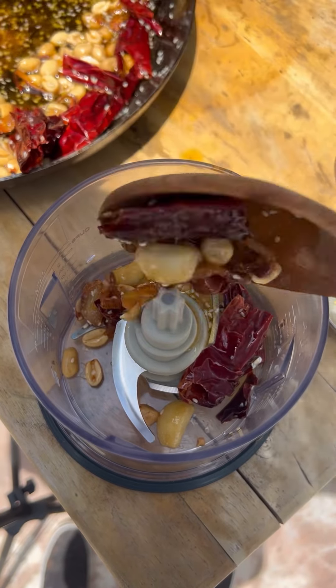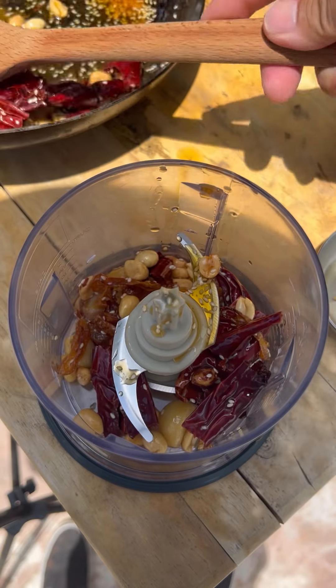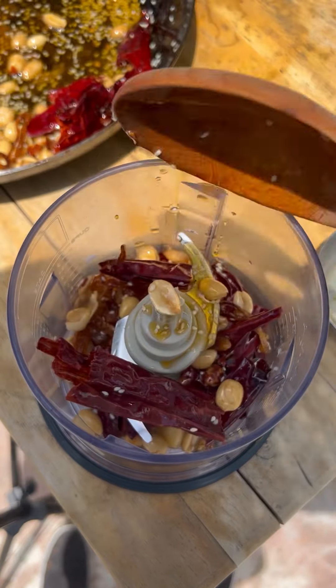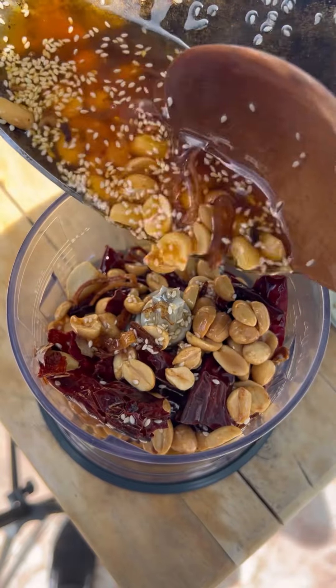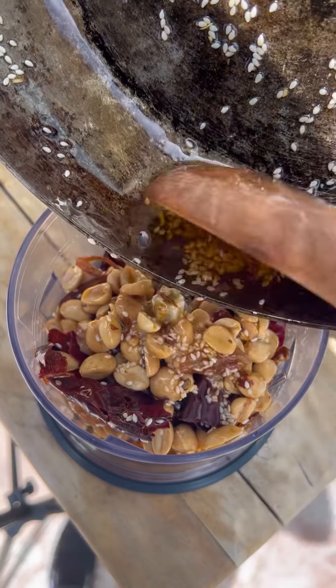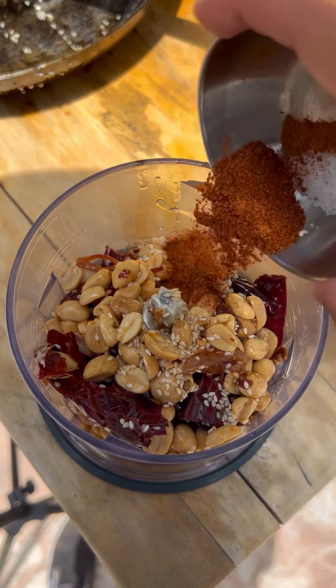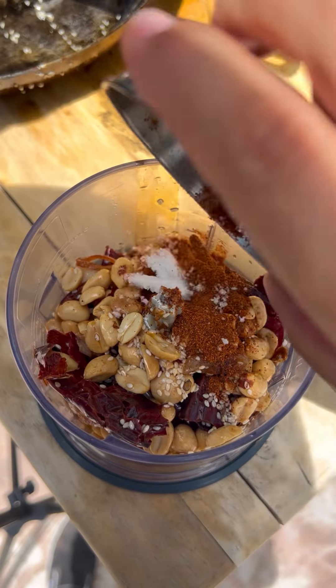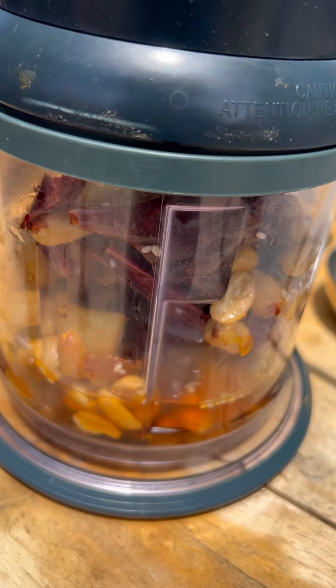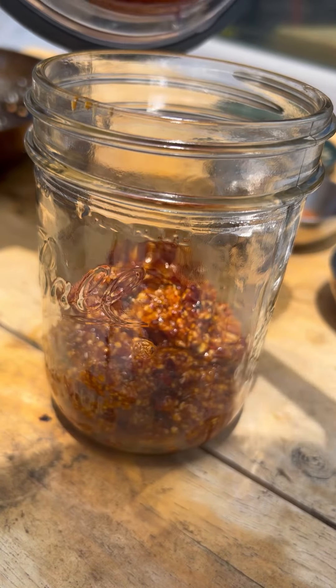Let that chili oil cool down for at least 10 minutes, then add everything to a food processor — scoop it all in, oil and everything. We're going to be adding some chipotle powder, a little bit of apple cider vinegar, and salt. All ingredients are going to be posted in the comments section. Once you blend it all up, add it to a jar.